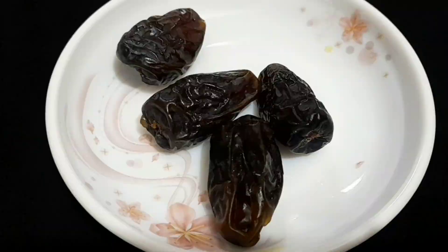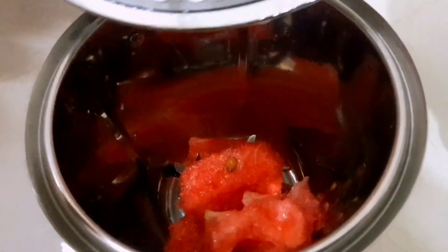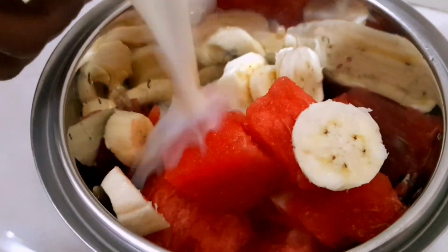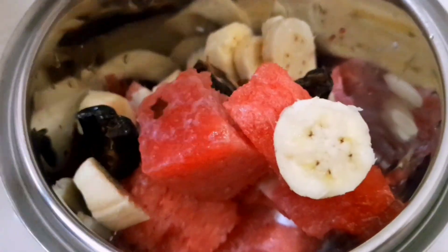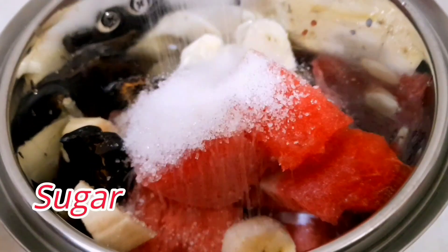Dates four to five pieces. Milk two cups. First I took all the ingredients one by one in a blender jar. Salt one quarter teaspoon. Sugar two tablespoons.